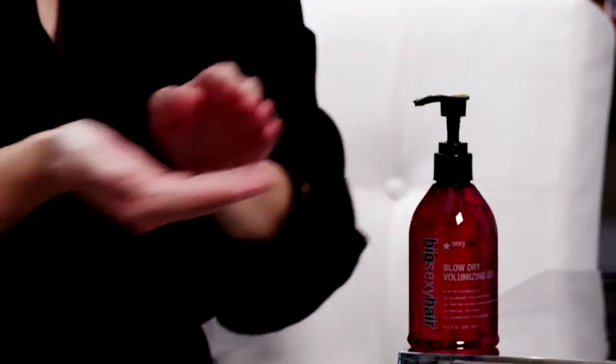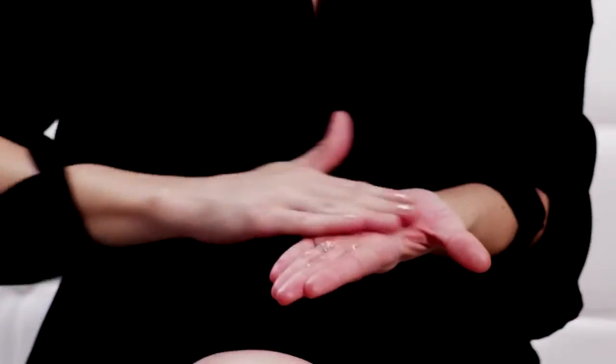Take one pump, rub it into your hands, and then just start blending it through the middle of your hair to the ends.